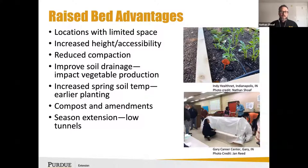For some folks, it may be as simple as increasing accessibility so they can harvest more easily — perhaps due to a physical disability. Reducing compaction and improving soil drainage is a great way to impact and increase vegetable production.